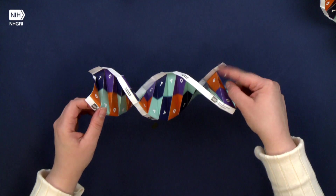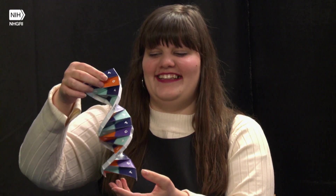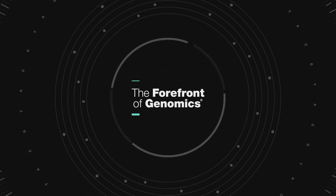And now you should have a beautiful DNA double helix origami. Great job, and thanks for watching! Feel free to go to genome.gov to learn more about DNA, or just print out another origami and do it all over again.